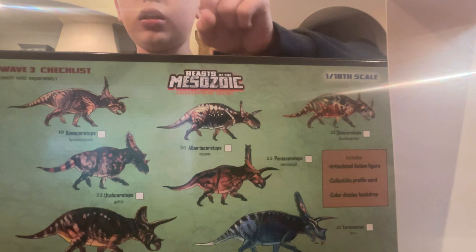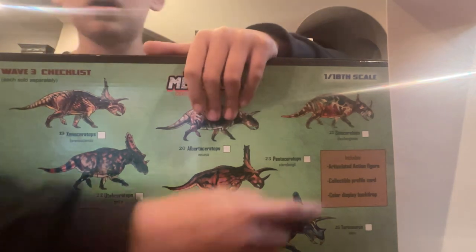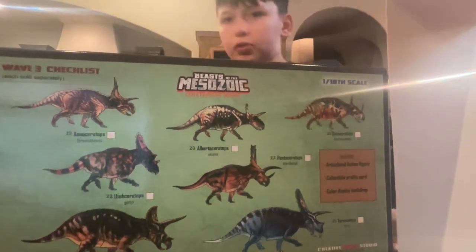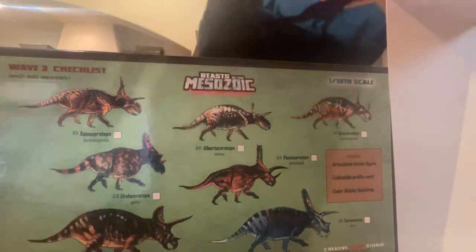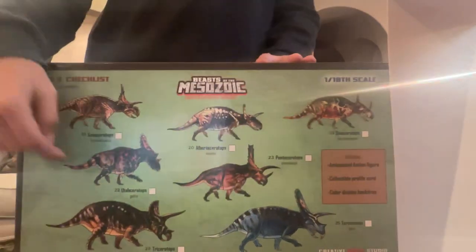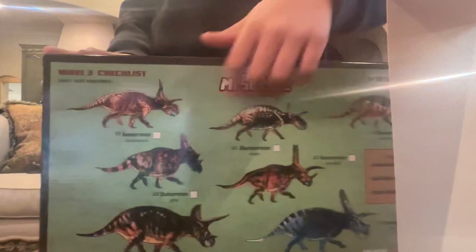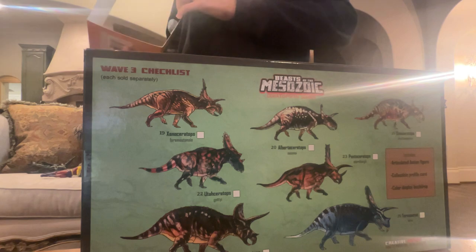Here is your checklist. You can get the Torosaurus right here. As a spoiler of what I got with my gift card: the Sonoceratops. I'm not spoiling the other two — I got the Nasutoceratops and the 1/18 scale Lost Raptor. I believe there is also Albertoceratops, Pentaceratops, Utahceratops, and Triceratops. I did not get the Triceratops because I prefer the Bionatops or the Masters of the Universe one.